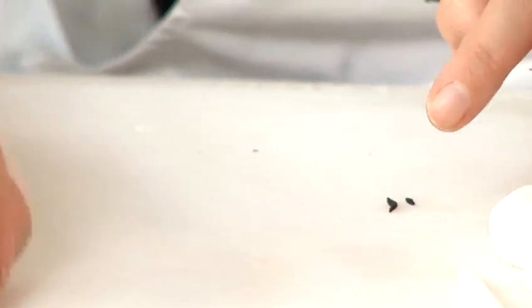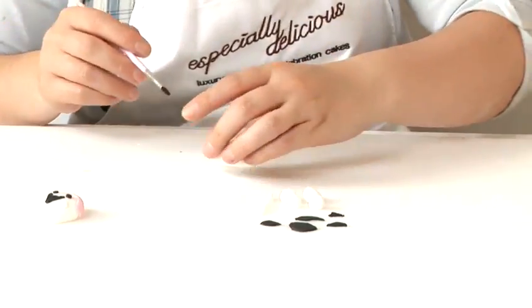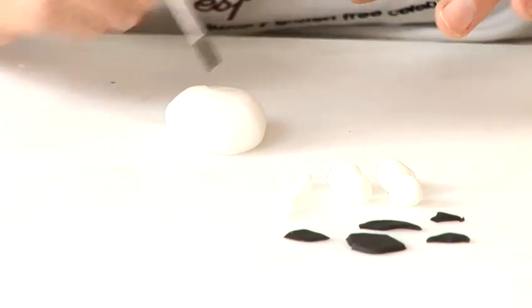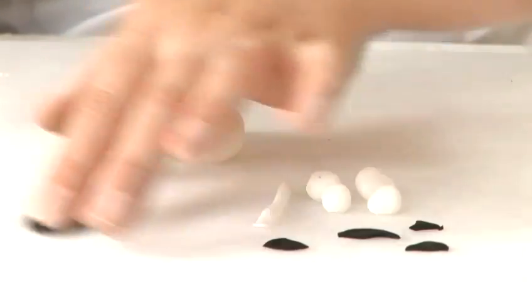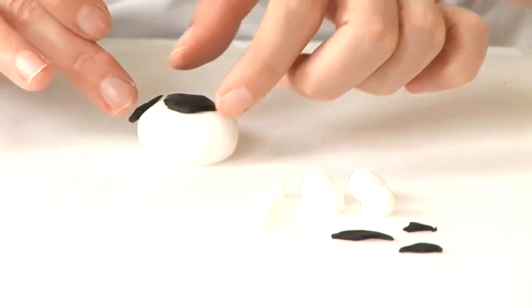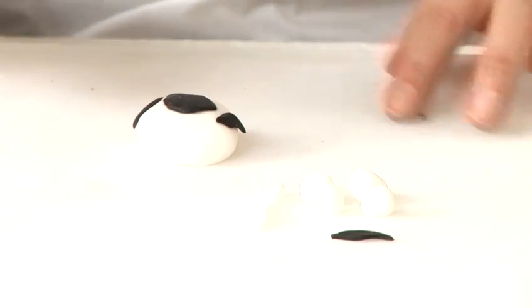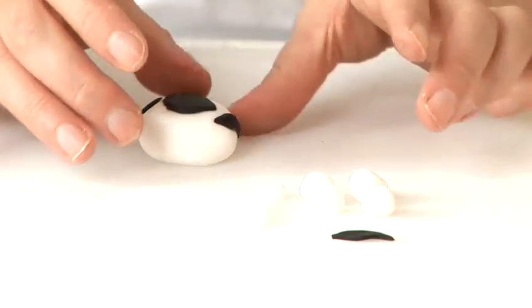There we have the head. Next we will work on the body. Take his body and put on the patches first of all with the black fondant. With the water, place where you want to stick them, mix them randomly around the body. Start with a large one on the top of his back, pat down. And we will have some smaller ones around the edges. Make sure they are all nicely stuck to the body.